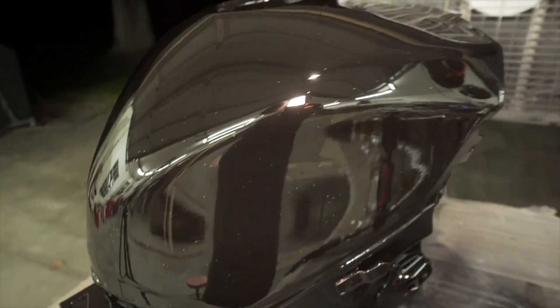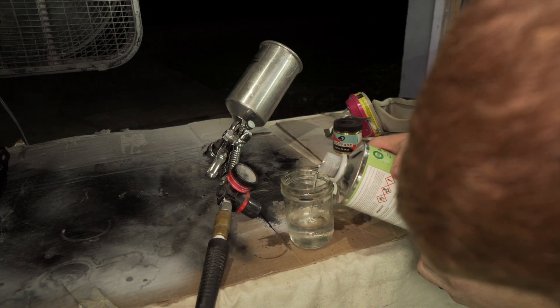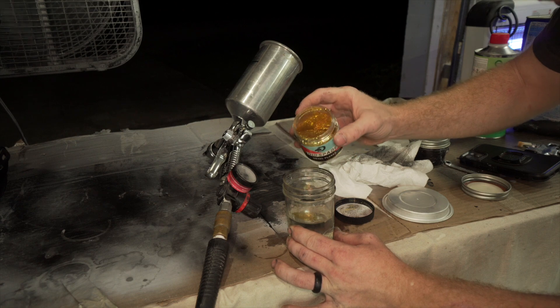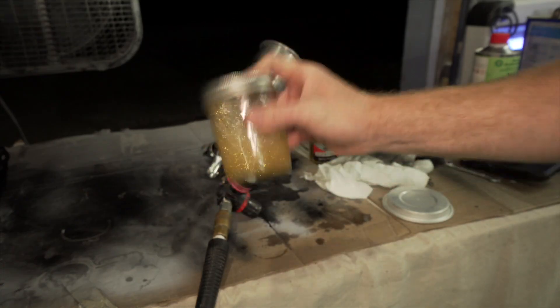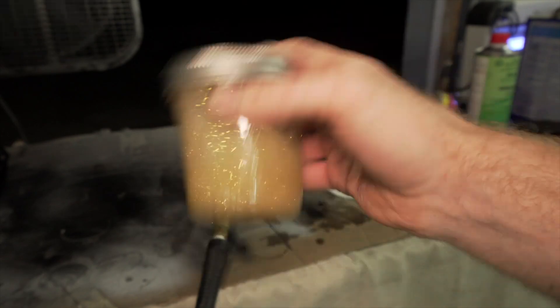It looks good though, but it needs a whole lot more metal flakes. So I let it sit for a few minutes and it's hard enough to lay another coat of clear. I'm going to add a lot more metal flakes this time so hopefully it covers pretty thoroughly. Then I'm going to add a good bit of metal flakes. Glittery, glittery, glittery — look at that.